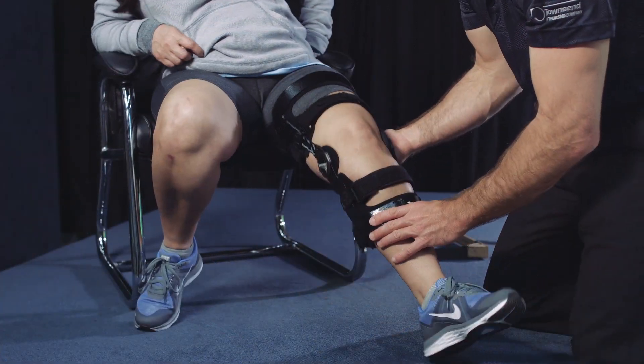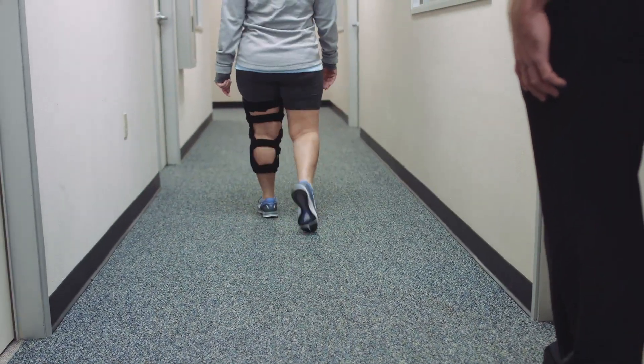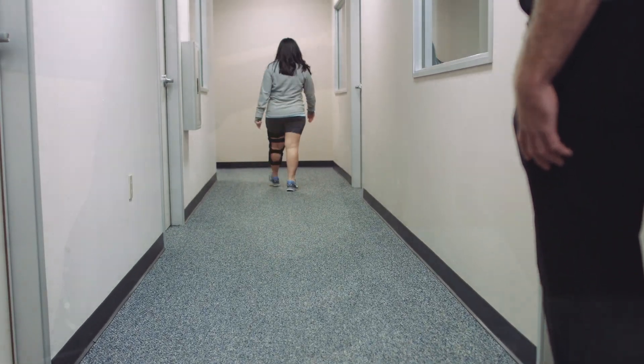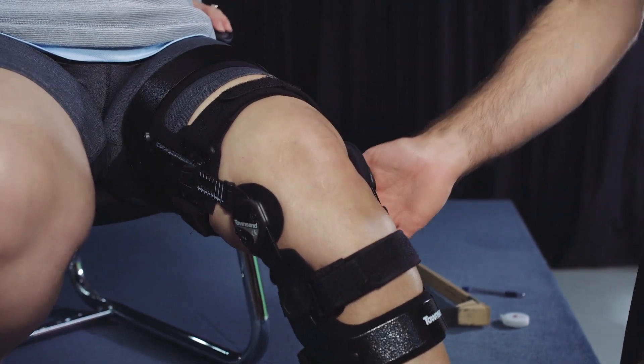At this stage, you have corrected the patient's knee to their neutral position. Before adding more correction, have the patient ambulate and describe whether they feel a corrective change generated from the brace. Some patients will be satisfied with this initial level of correction, but additional correction may be needed.